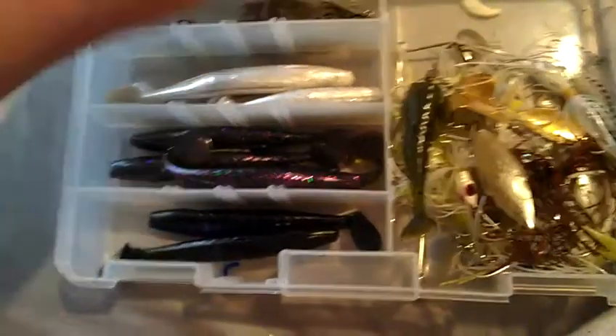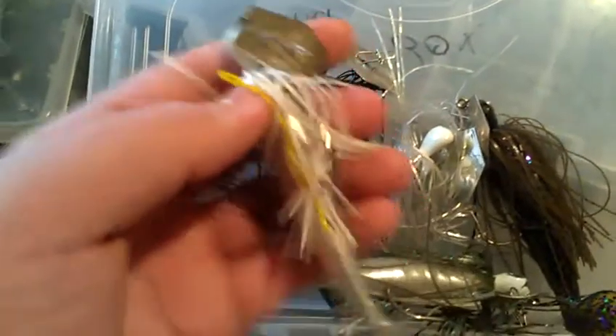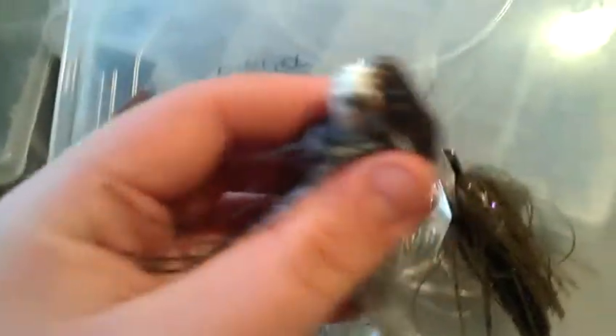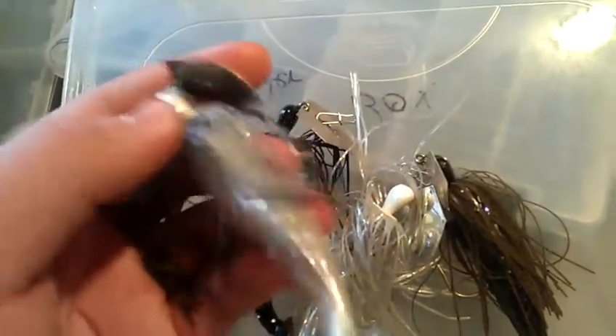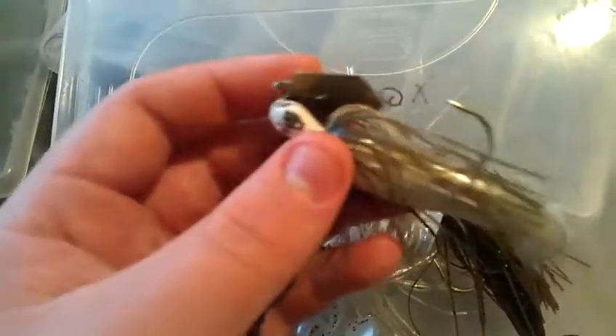I like chatterbaits a lot more than spinnerbaits. One has a sex shed grass pig on the back — that's the one I caught a nice fish on, a two-pounder, which is a video on my channel. Another one actually had a spinnerbait skirt that I transferred onto the chatterbait. That was my first chatterbait in charges-and-white, and I've caught like 30 fish on that one chatterbait.